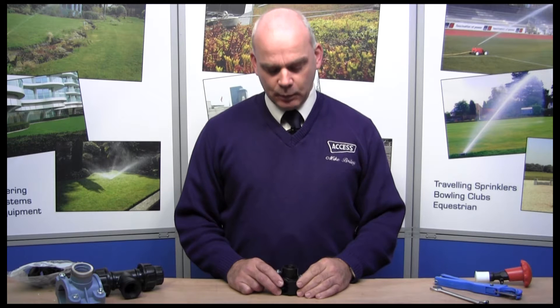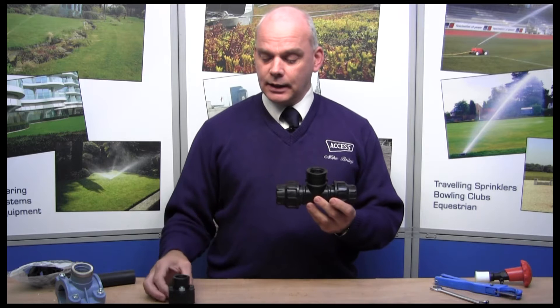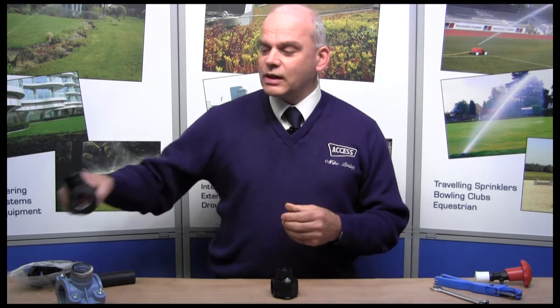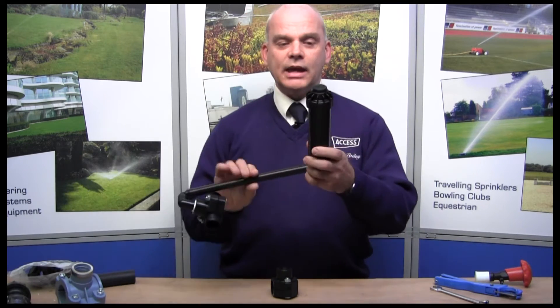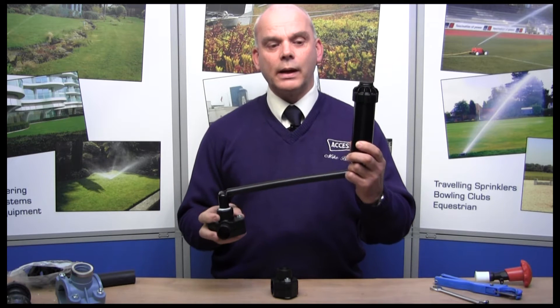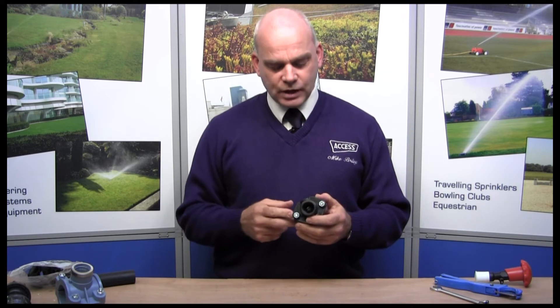Hello, my name is Mike, I'm from Access Irrigation Limited. Today we're looking at saddle fittings. Saddle fittings are especially useful if you want to have a take-off along a distribution or supply pipe. Traditionally you would use a tee, but you can see how bulky that is compared to the saddle fitting, and of course the cost is different as well. A saddle fitting is very useful for a pop-up sprinkler, for example, because it's a quick and easy method — no cutting of the pipe.